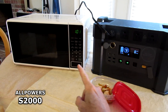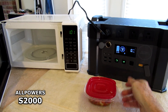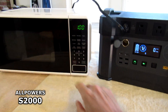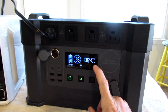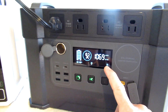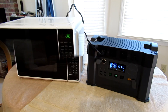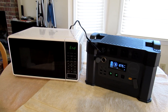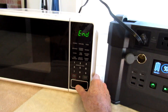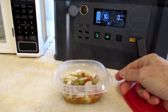This power station can run a full-size thousand-watt microwave on full power, showing 1069 watts. It's at 92% on the battery and it used 2%. Steamy hot.